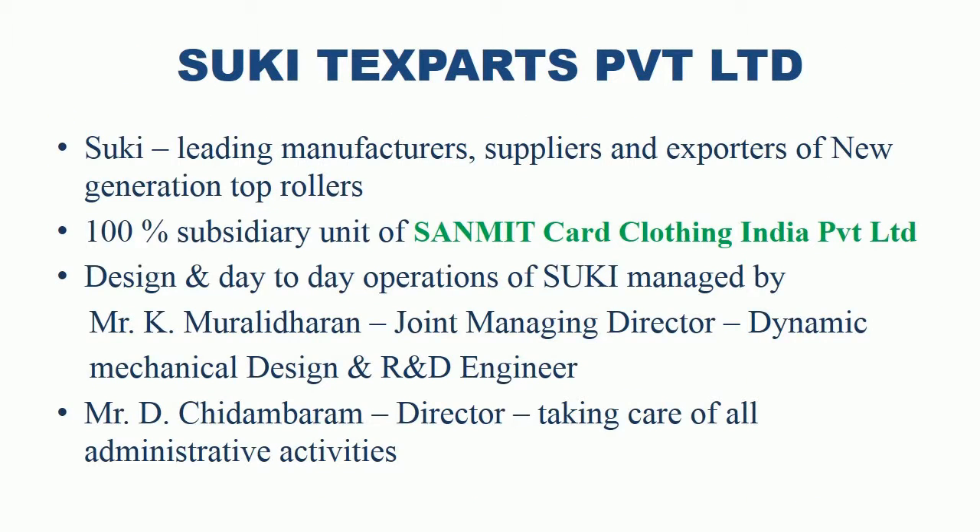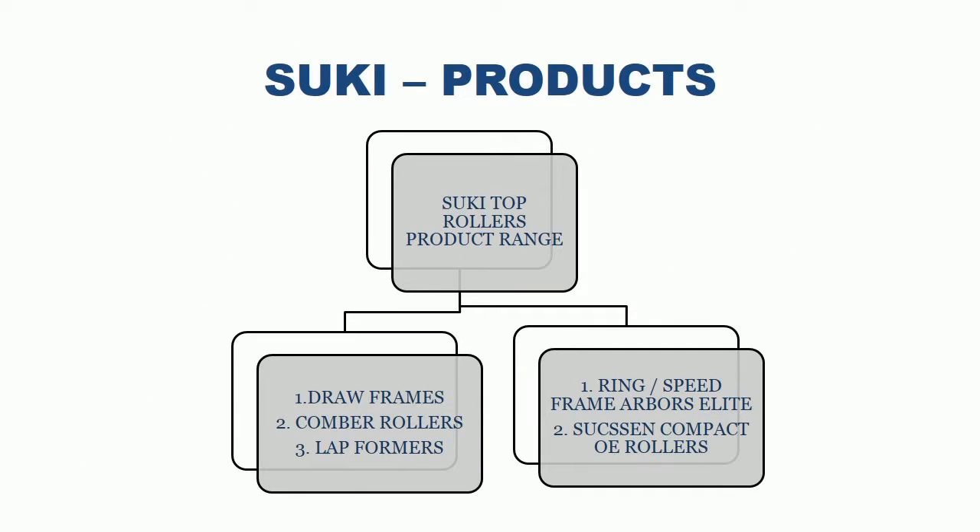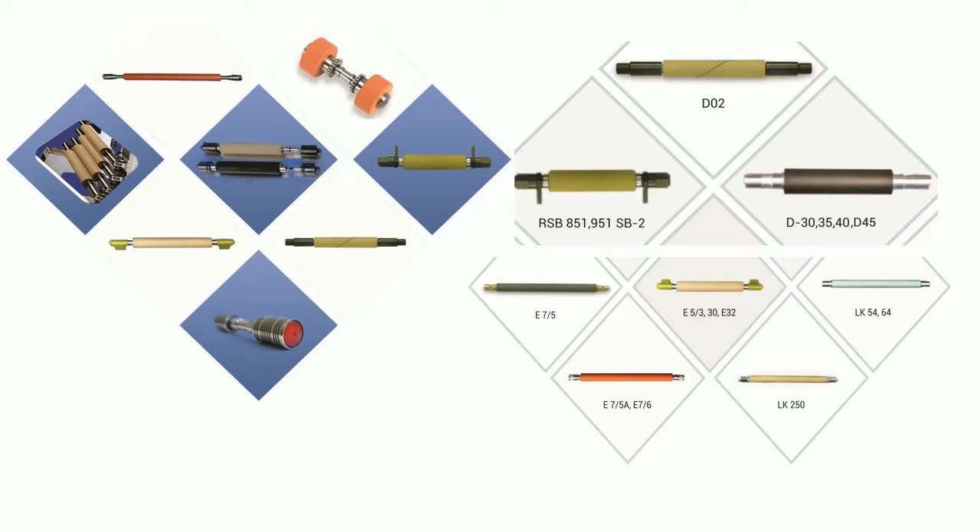Suki Tex Parts Private Limited. Suki is a leading manufacturer, supplier and exporter of new generation top rollers. Suki is a 100% subsidiary unit of Sanmit Card Clothing India Private Limited. Design and day-to-day operations of Suki are managed by Mr. Kamburalladaran, Joint Managing Director, a dynamic mechanical design and R&D engineer. Mr. Dichad Ambran, Director, is taking care of all administrative activities. Suki product range includes top rollers for draw frames, combers and lap formers, uppers for ring frames and speed frames, Susan compact spinning, and open-end take-up rollers.